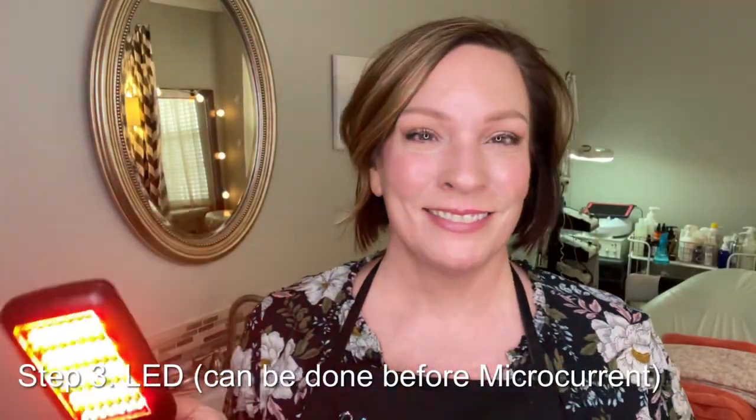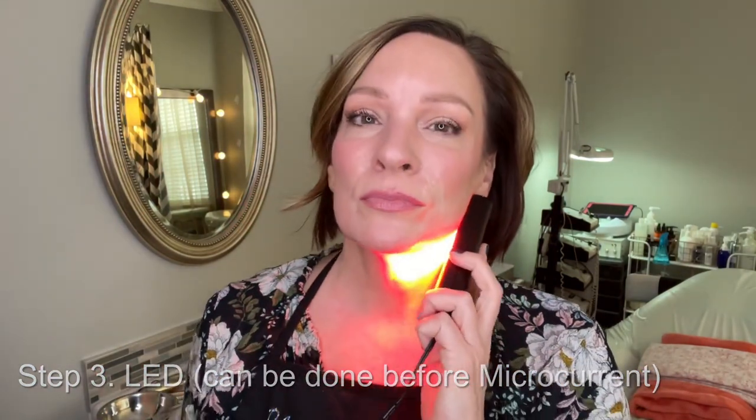Now we're going to do some LED. So many people ask me the order in which to do microcurrent and LED. The truth is, I really like to end with microcurrent, but I don't see LED as something that re-relaxes the muscles. In this treatment, we worked out facial tension, opened up blood supply, got the muscles warmed up, then used microcurrent, and now I'm using LED. In a perfect world, I guess I would have used LED first to warm up those muscles further, but it doesn't really matter with LED — it's kind of one and the same.